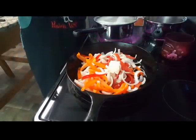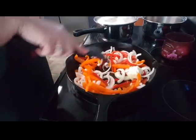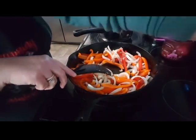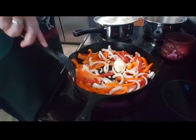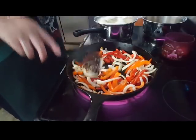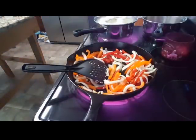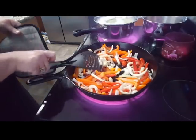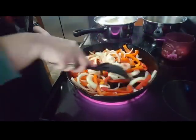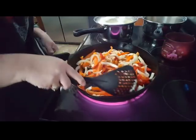I just want to get these nice and soft. This is not like a fried dish where it's crispy — this is a very soft dish, almost sautéed instead of fried. But the extra pork chop bits that I fried out in this cast iron skillet is just going to give extra flavor.